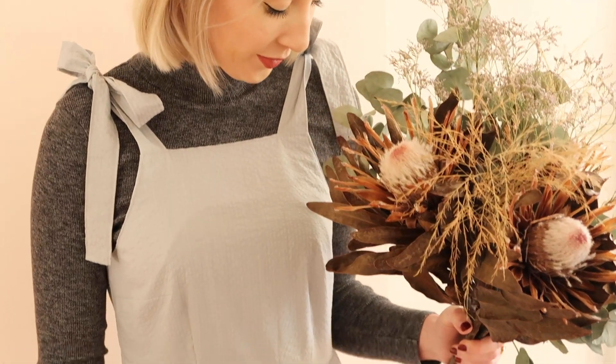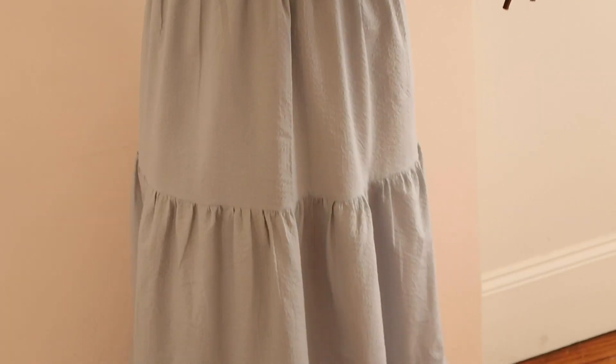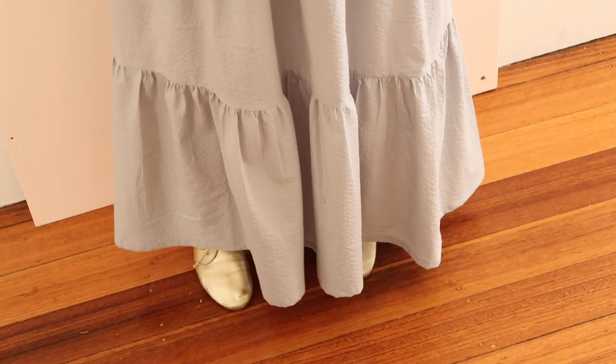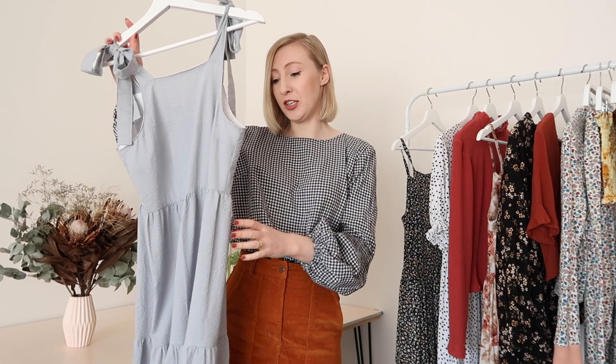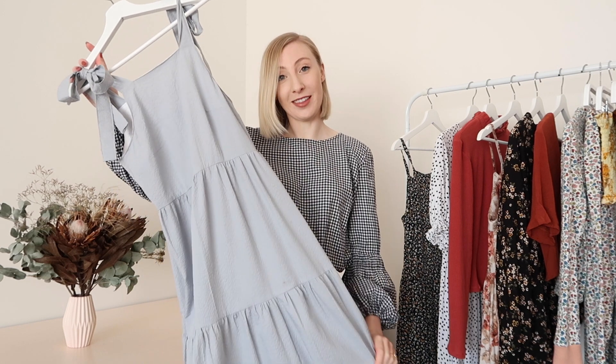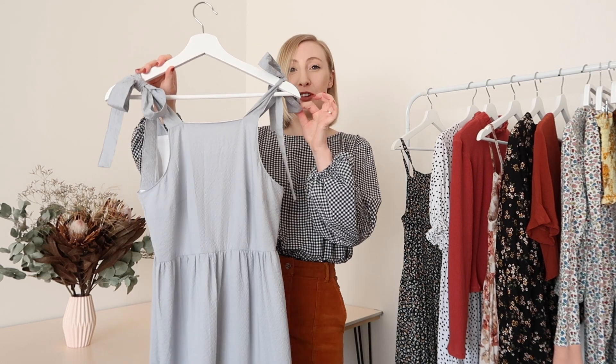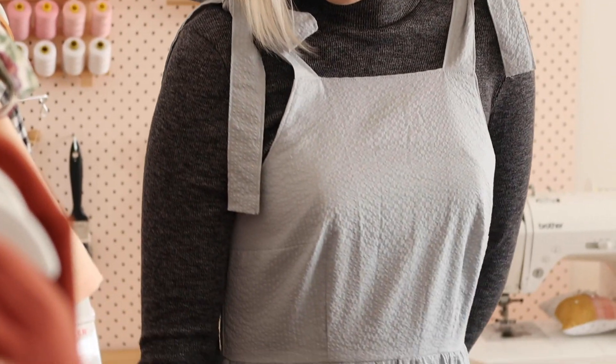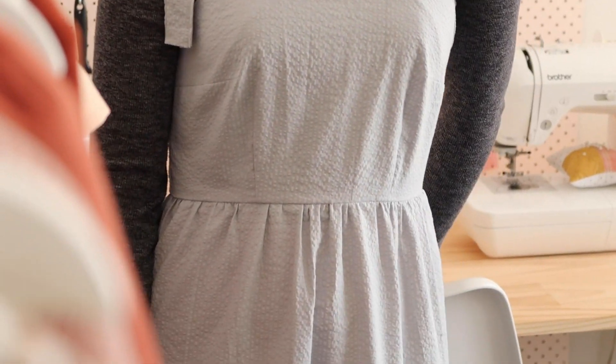I can really picture myself wearing this on really hot summer days. I did share a tutorial on how to make this exact dress, so I'll leave that link down below if you'd like to make one for yourself. The tie-up straps are just adorable as well, and I think I will definitely make more like this in the future.